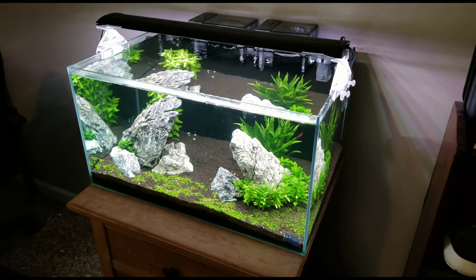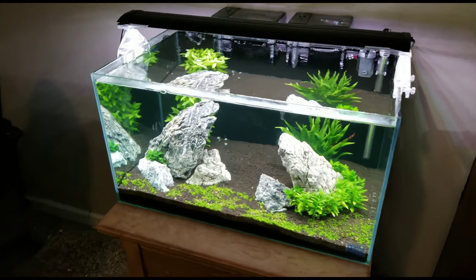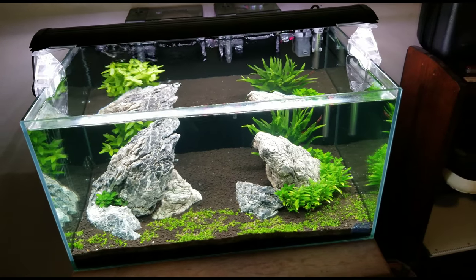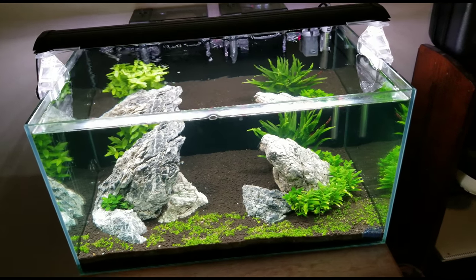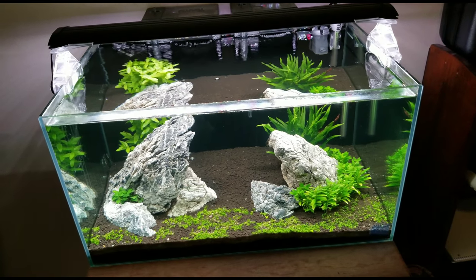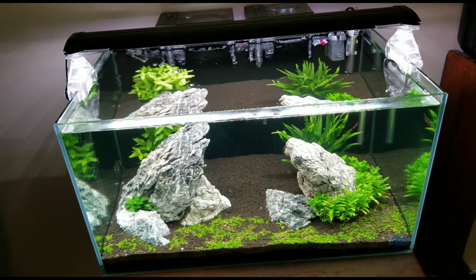Today we're going to talk about how to care for otocinclus. Otocinclus are tiny fish in the family of catfish. They're algae eaters, and that's usually why people buy them. They come from the warm waters and rivers of South America.